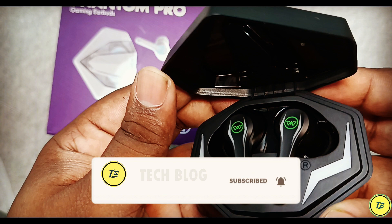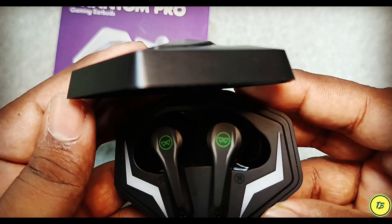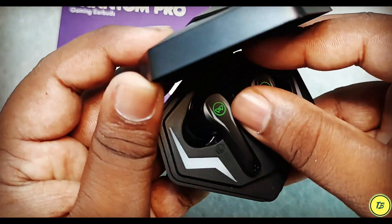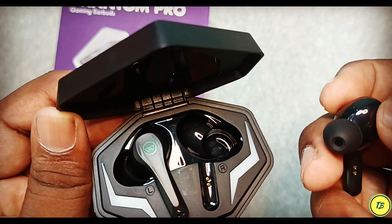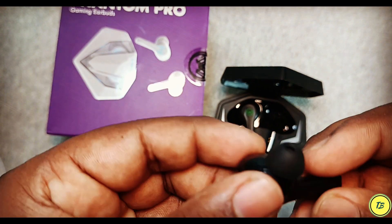I contacted customer service and we will see what happens. I thought this might be an issue specific to this particular product unit. If you use this case or any product from Wing Phantom Pro and have feedback, you can tell me in the comments — it will help others decide whether they need this product or not.